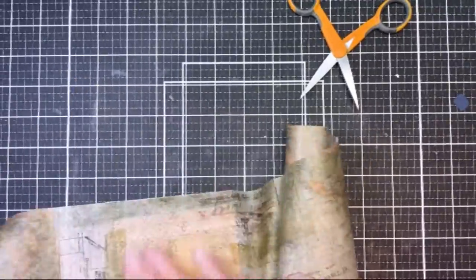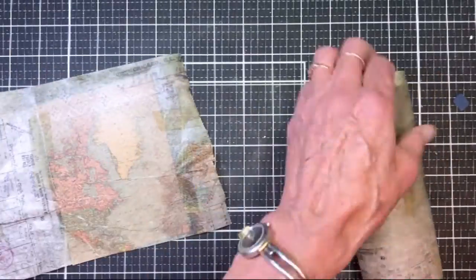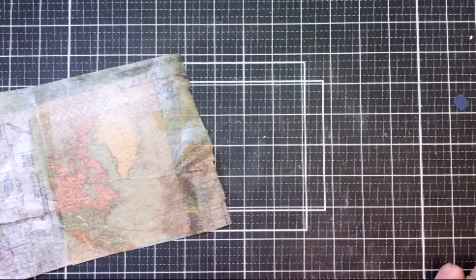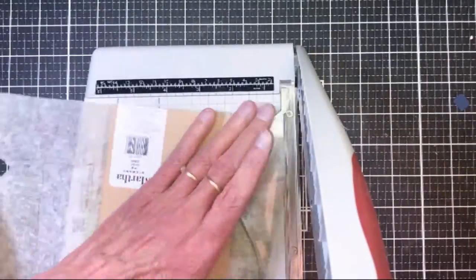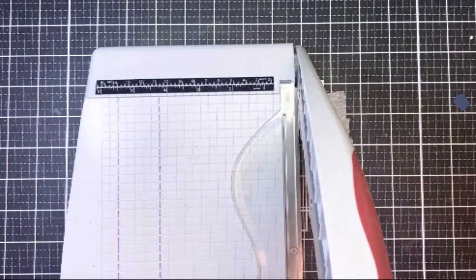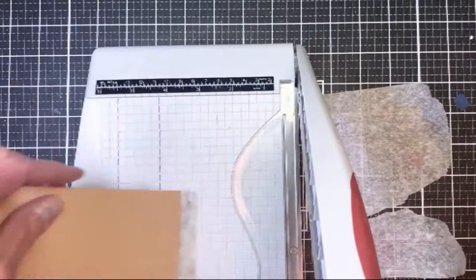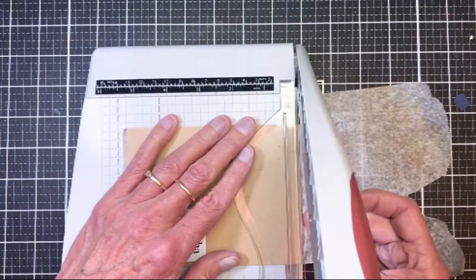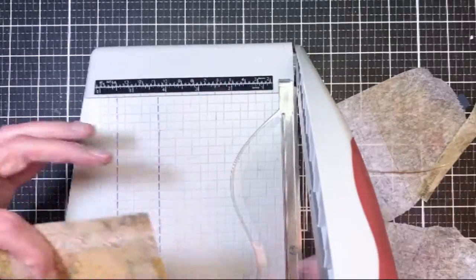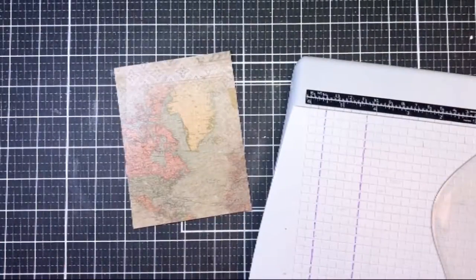You could also use collage medium to put it on, but I find the double-sided adhesive works just as well. I'm trimming it down here and grabbing my guillotine cutter to trim off the extra pieces. Making sure they're all nicely cut. You can see I've got the map — I think it's Greenland on there, if I'm not mistaken.